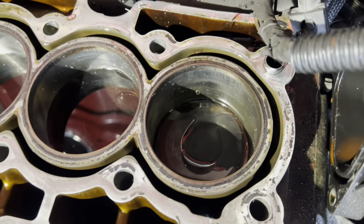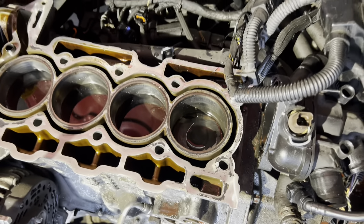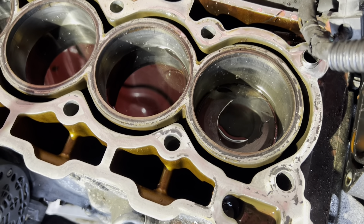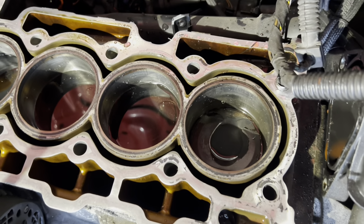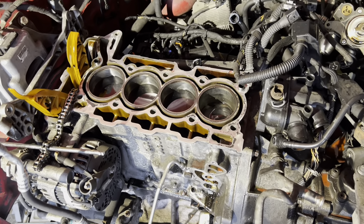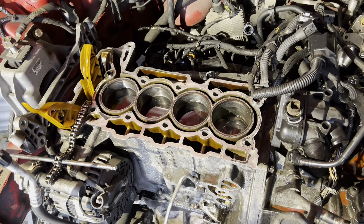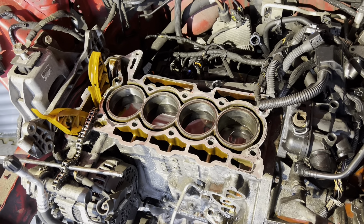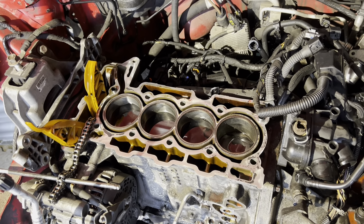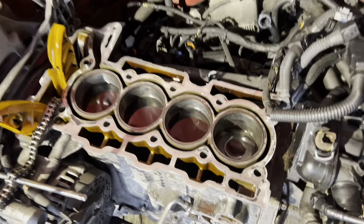Number four is down, which means this job is a much bigger job than I wanted it to be. I was hoping I got lucky, but I haven't. So next step is: block out, gearbox off, try and find myself either an engine if the price is right, or see what my options are for repairing piston number four. I'll update you in the next clip.